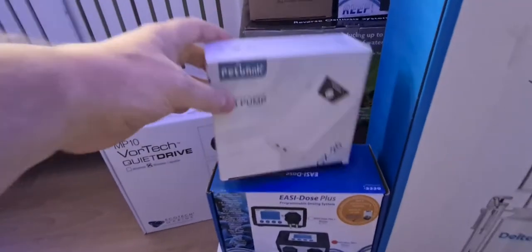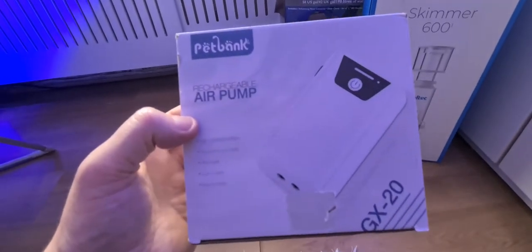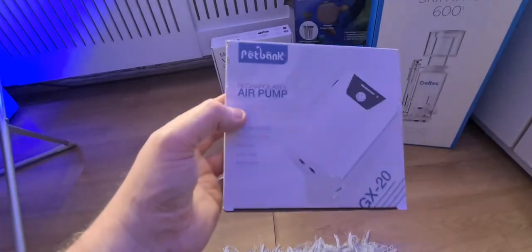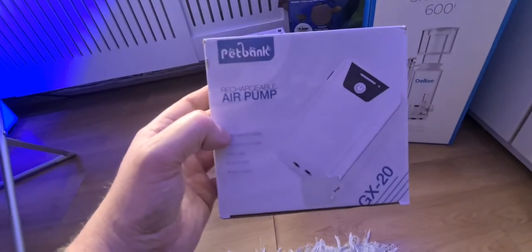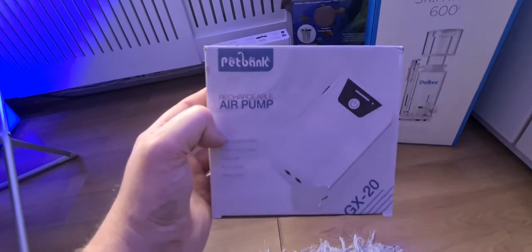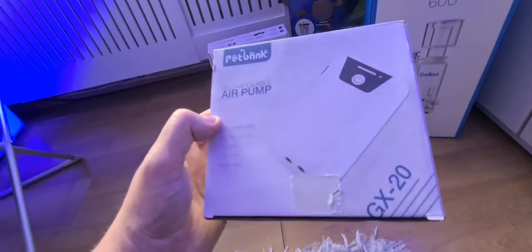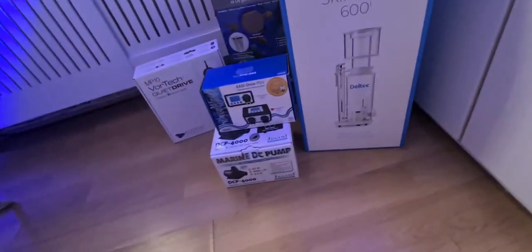I just picked this up from Amazon, it was around $12.99 — very cheap, simple product. It's a rechargeable USB air pump, ultra quiet and easy to carry. I bought this for emergencies — in case I have a power outage and have no oxygen going to the tank, I can at least drop this in on a whim. I've been meaning to get one for the last year and a half and I'm really glad I finally did. It's in my sump and I'll show you it in a second.